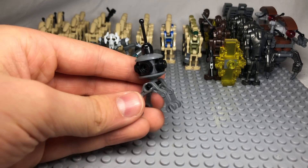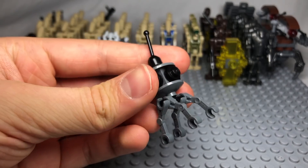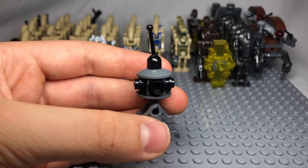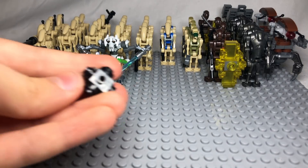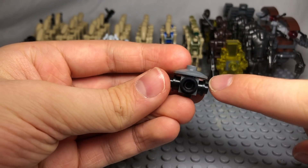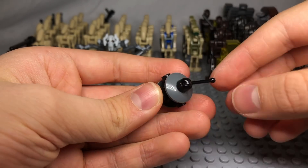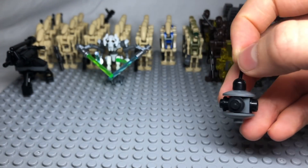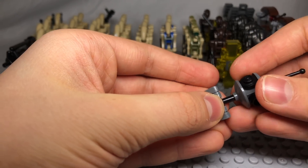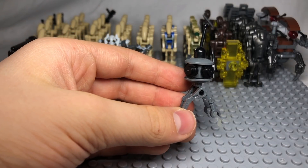Tip number six is to build a probe droid which can spy on the clones to give the separatists a tactical advantage. This design is based on the one seen in the Innocence of Ryloth Clone Wars episode. First, get a 1x1 brick with studs on all four sides and add black stud pieces to all four sides. Then put a gray disc on top and a gray disc on the bottom with an antenna. Finally, build an assembly with a T-joint and four gray droid arms and stick it in the bottom, creating your probe droid with forearms and eyes to spy on the Republic.